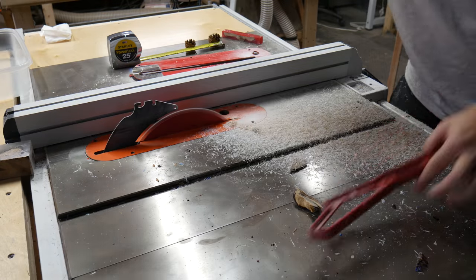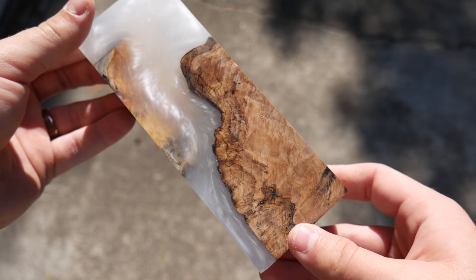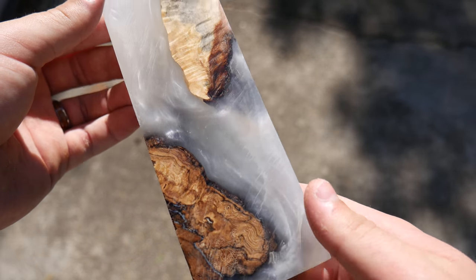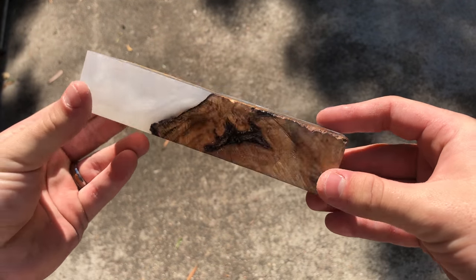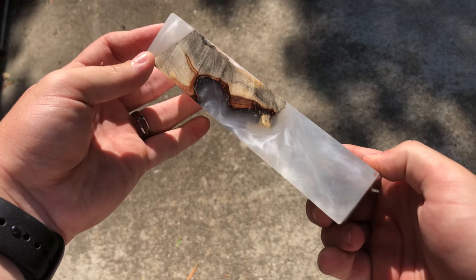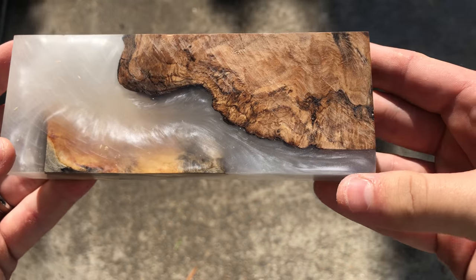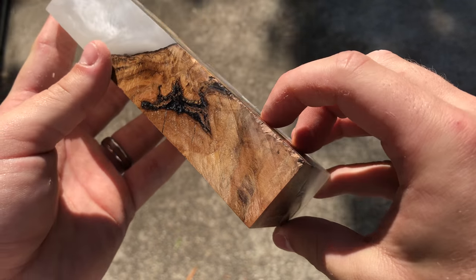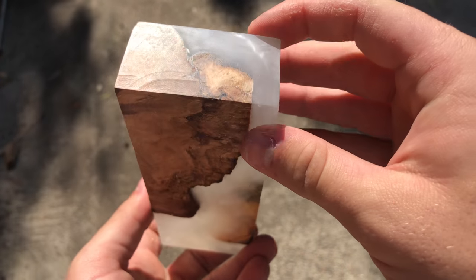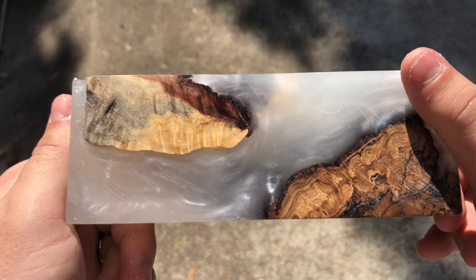After it's all cut up, I sand it all down and cleaned it up with some wax to make it a little shiny — here is what it looks like. I think it turned out really, really cool. I forgot to hold it in a way where it puts the buckeye burl at the bottom, but hopefully you can see how cool it is. The buckeye burl has a nice contrast of dark and light wood, and the spalted burl on the close-up just has so much depth and definition to it. I really love both.